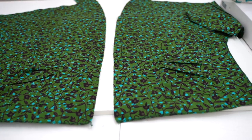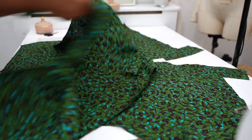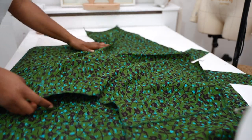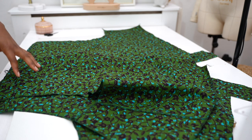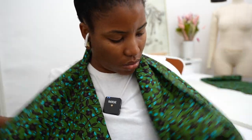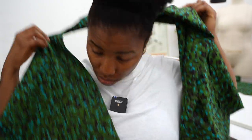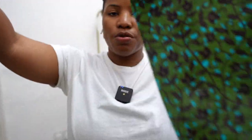I have the jacket fronts laid out and I lay the back on top of it — I need to join them at the side seams there. Or maybe I need to figure out how to do the lapel first. I've pinned these two sections together and I think this would form the collar.